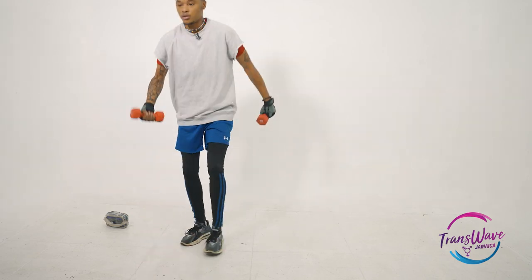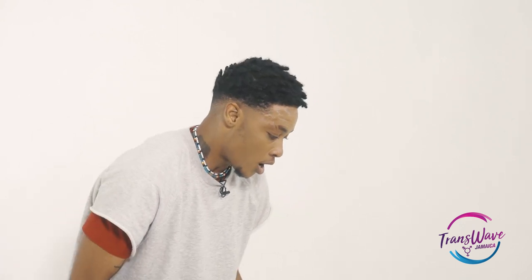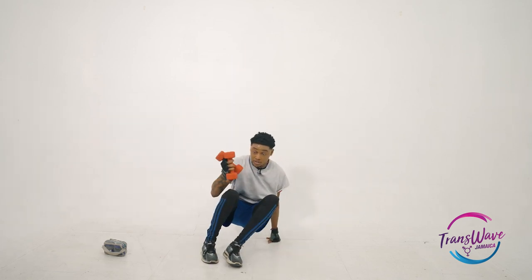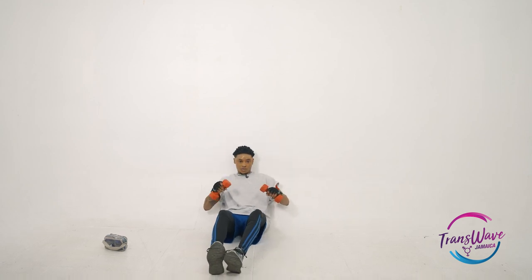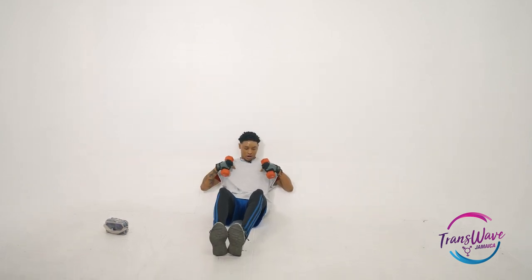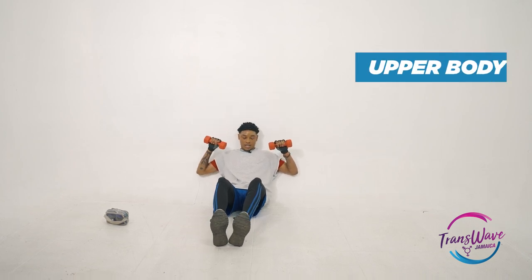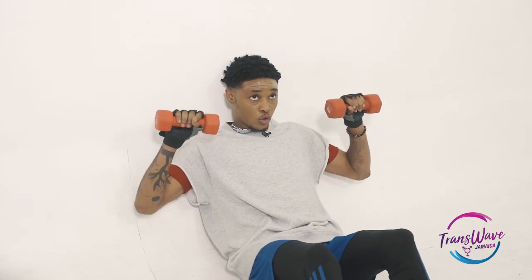Gradually, you would increase your reps based on how much you can handle. Another variation is the wall chest press, which works the upper part of your chest pecs. It's the same motion as the floor press but gives you a more inclined motion, so it works the top of the chest.